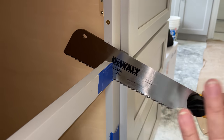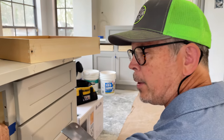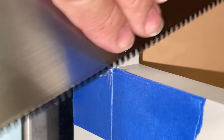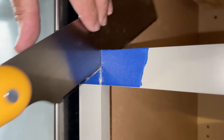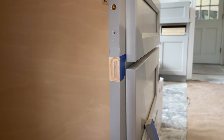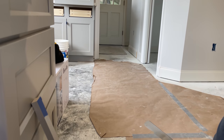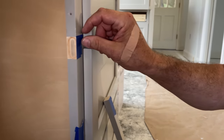I'm almost all the way through here, but I'm going to stop and leave that little bit to help support this side of the rail while I cut the other side. That came out awesome — we're going to hit it with a little sandpaper. I would not try a buzzsaw on that; I don't have enough control. With this pull saw, it's beautiful. We love our buzzsaw, but not for finished carpentry.